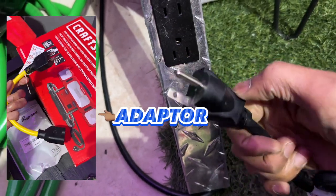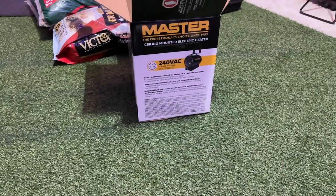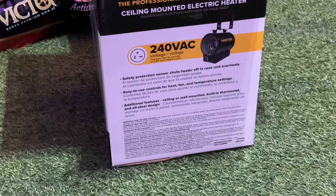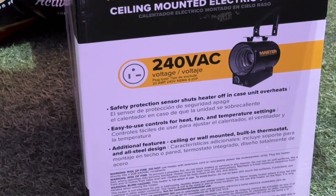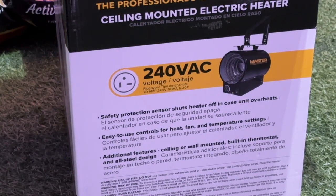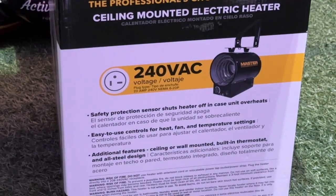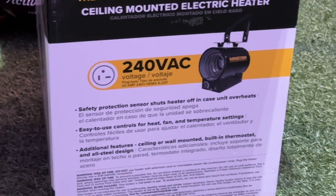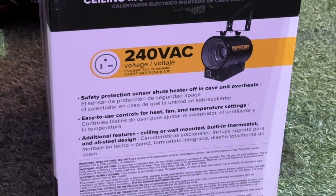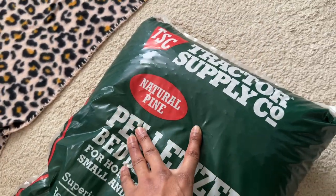I could probably buy an adapter but I want to use this thing. I guess that's my fault because if you look right there on the box it says - that little weird circle. That's the new age non-binary, non-gender plug situation. But anyway, we're gonna set the pine pellet drain up.